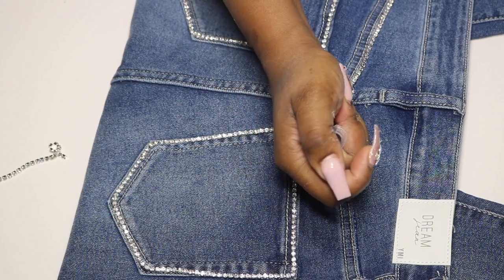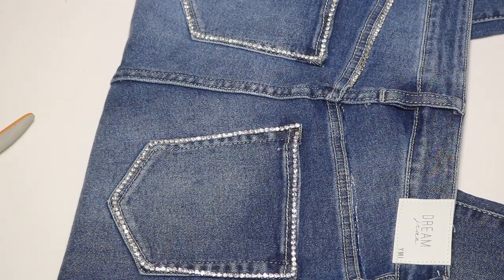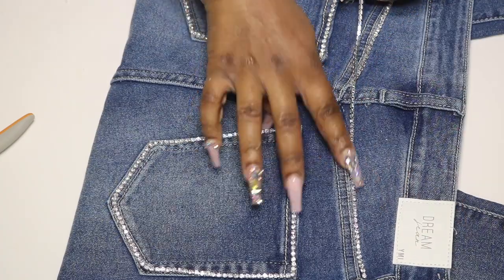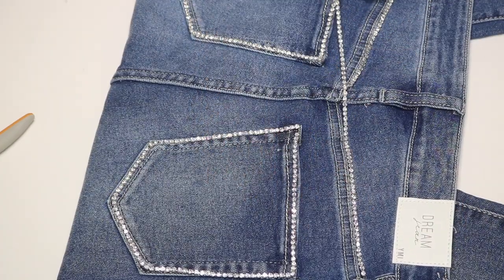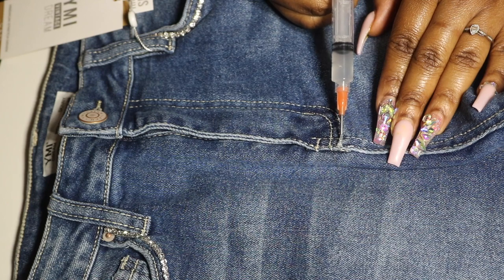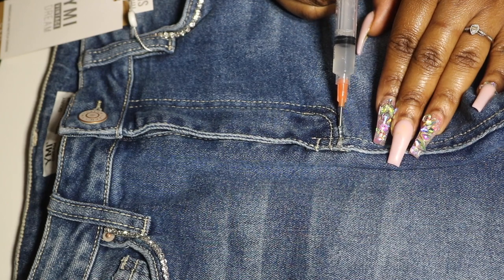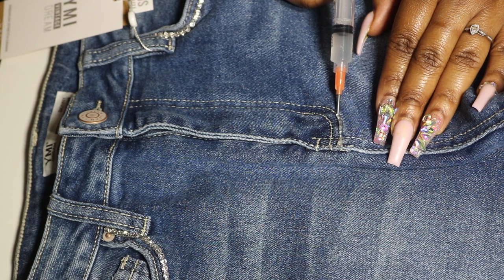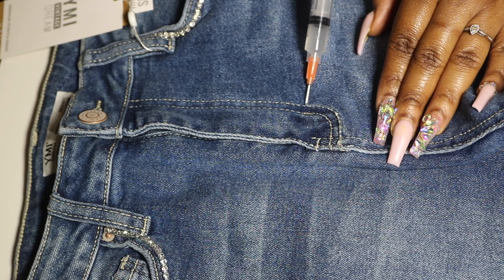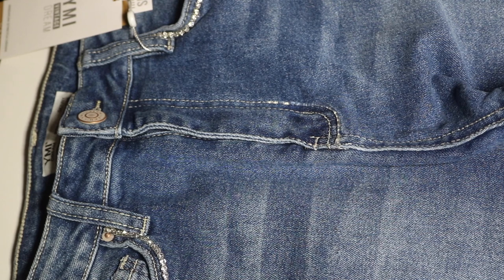Comment down below if you're considering making these jeans. I really like to be original with my style, so if that means creating my own clothing, that's totally okay with me. Last but not least, I went back to the front and outlined my zipper for a little more pizzazz. I had to take my time with that one because the curve was pretty sharp and I wanted my glue application to be very neat.